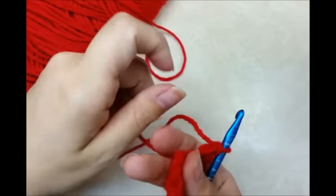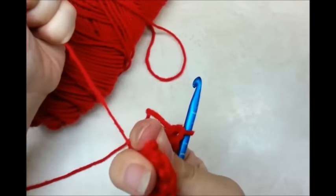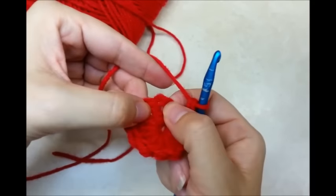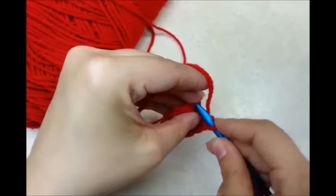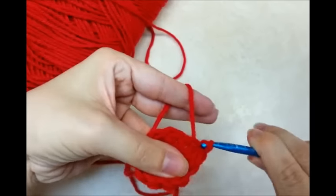And then I'm going to pull my tail real tight and that will make my circle smaller. And now I want to slip stitch into my beginning chain 3 and I'll close that round off. Just like that.